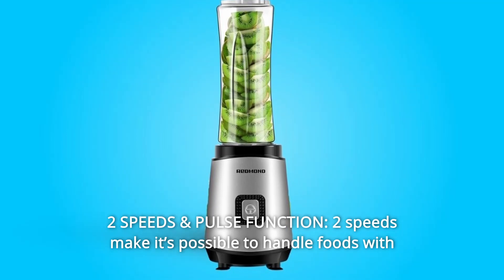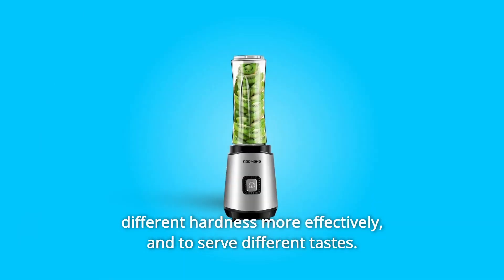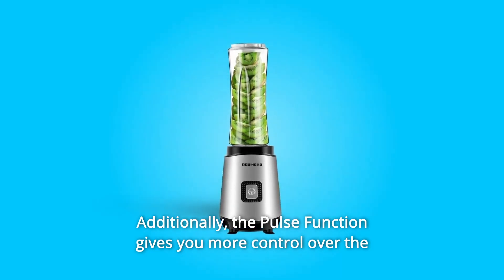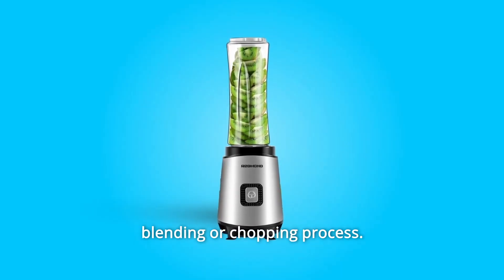Number seven: two speeds and pulse function. Two speeds make it possible to handle foods with different hardness more effectively and to serve different tastes. Additionally, the pulse function gives you more control over the blending or chopping process.